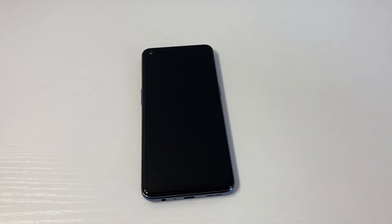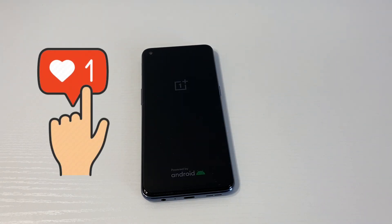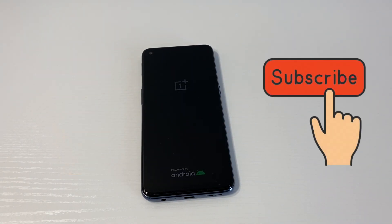This concludes my tutorial for today. If you found this video helpful, don't forget to like and subscribe to my channel. Thank you guys for watching.